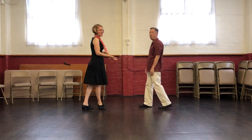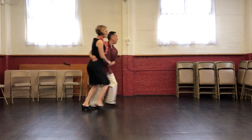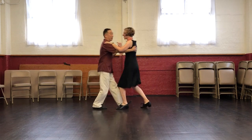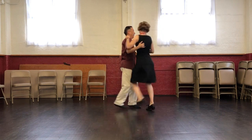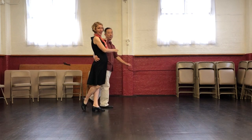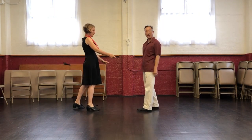And then from our face-to-face Charleston, we added a leader's turn. Here's four, five, six, seven, eight, one, two, three, five, six, seven, eight, one. Here's the turn: five, six, seven, eight, one, two, three, four.